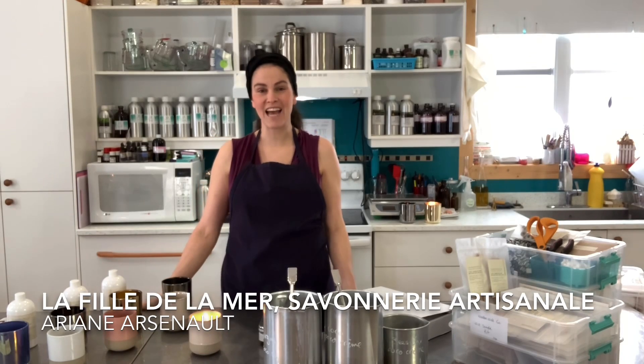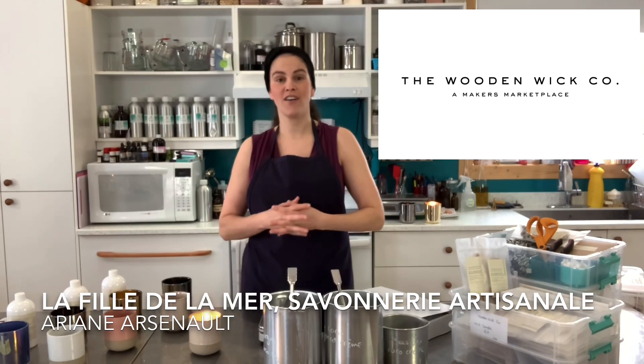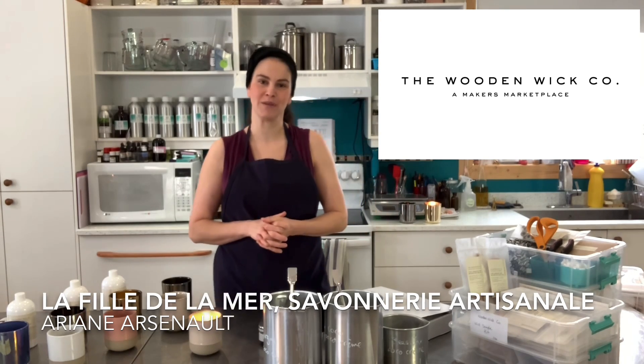Hello everybody, this is Ariane Arsenault and today I am presenting part 2 of my video series with the Wooden Wick Co. If you haven't seen part 1, you can click right up there and follow the link, then come back to this video after seeing part 1, which was actually presenting the products. Today in this video we're gonna be making the candles.